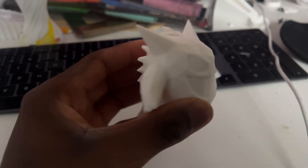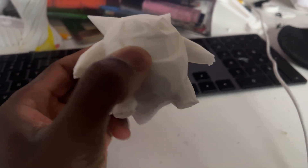So I just finished school, and my print is finished. That came out quite nicely.